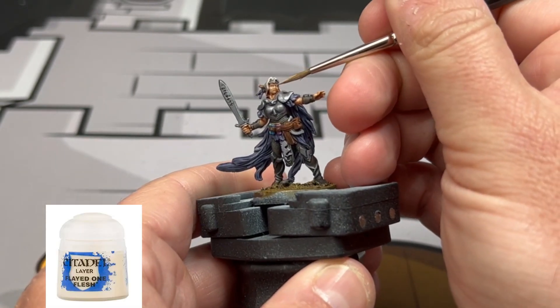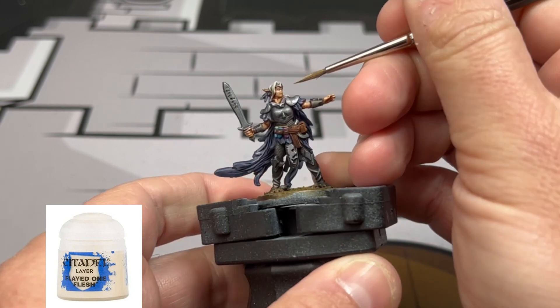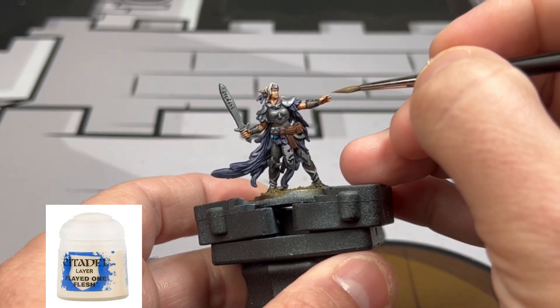For a final highlight we're going to be doing some Flayed One Flesh just on those areas on the top of the cheekbones, a little bit on the nose, and the fingertips — just to create that nice really pale skin look.